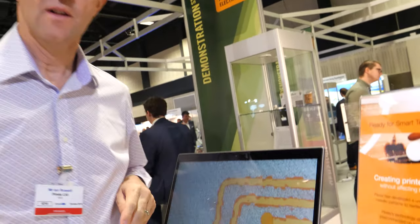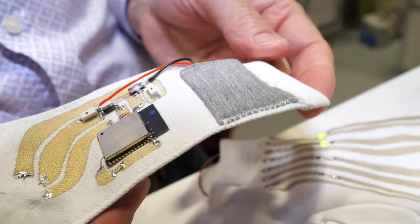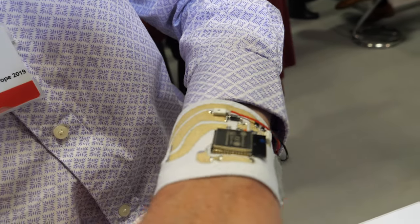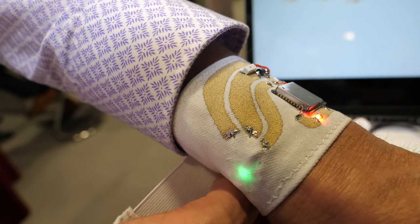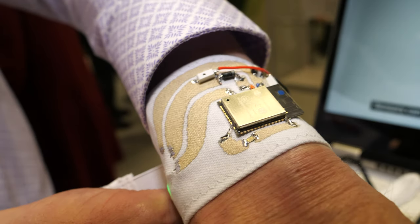This is a little demonstrator that contains some electronics that shows how you can build heart rate sensors. If I attach this around my arm here, you can see that this green-colored LED is picking up my heart rate, and we've got an indicator there just showing that.